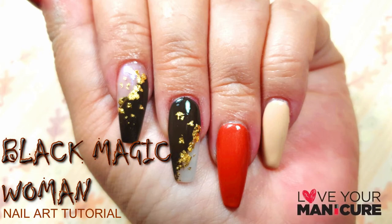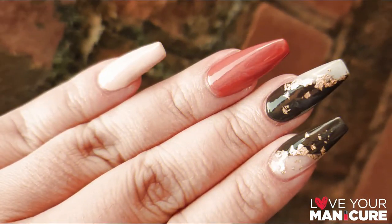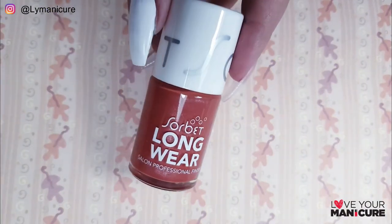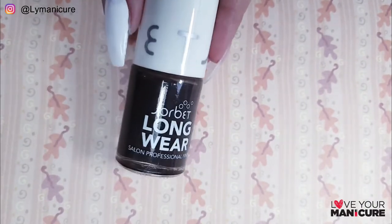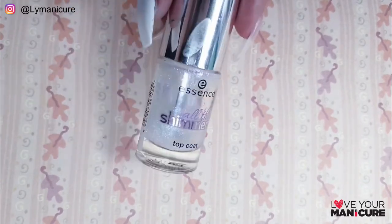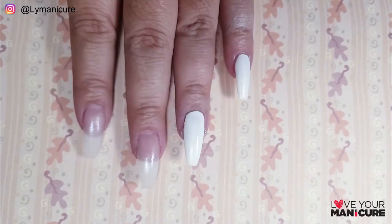Hi guys and welcome back to my channel. We have officially reached day four of the stay at home and paint your nails challenge. Today I have created a design inspired by the black magic woman — a very sexy, sensual design. Unfortunately I don't have the names of the nail polishes that I used, but they are Sorbet polishes. You can create these designs with whatever polishes you have at home. Let's get into it.